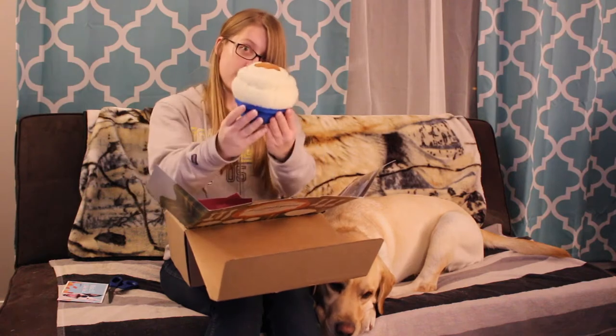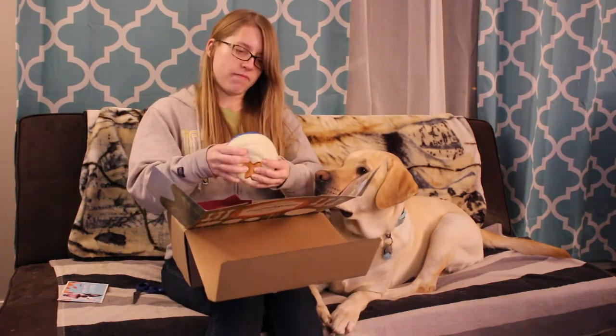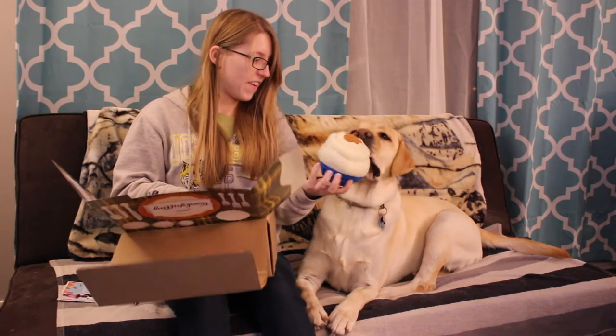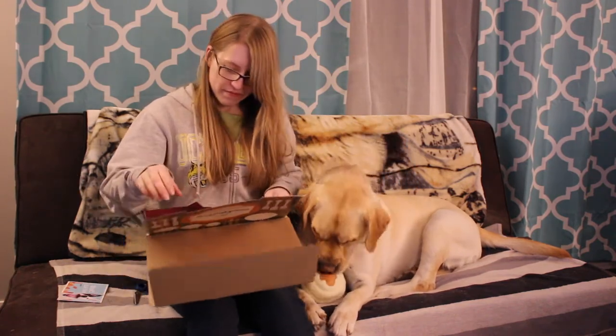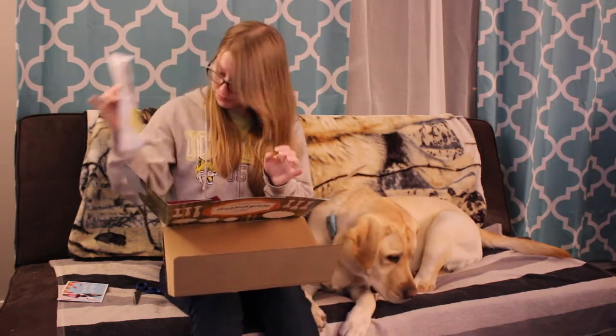Alright, so our first toy is mashed potato mountain with some gravy on top — there you go! The extra snack we have is a duck stick, and our first bag of treats is triple stuffed treats: chicken, turkey, and salmon.